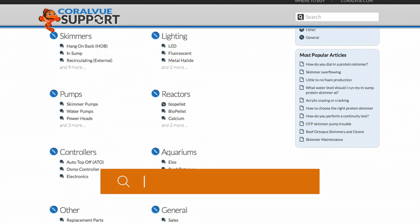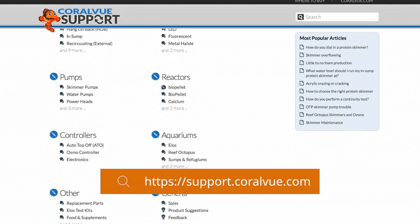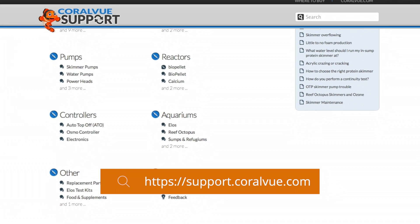Those are the tips and tricks for ensuring that the IV vessel is installed correctly. If you have any questions, head over to support.coralby.com and one of the reps will be able to help you. Or you can head over to the Coralby Hydros Facebook Group. Thanks for watching and we'll see you later.